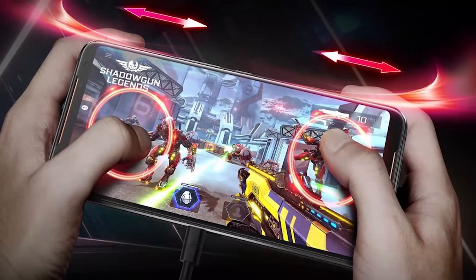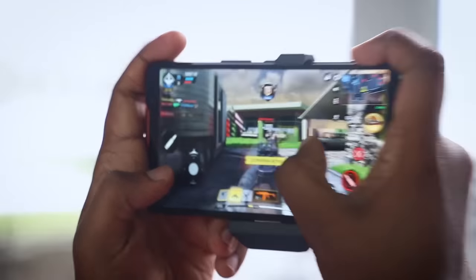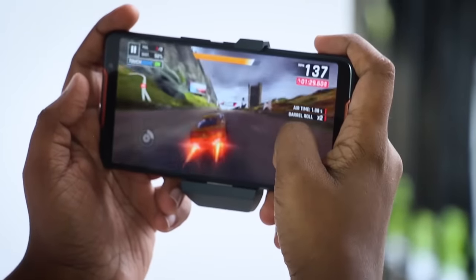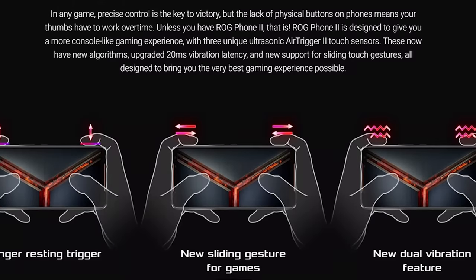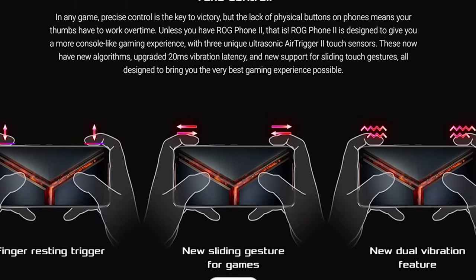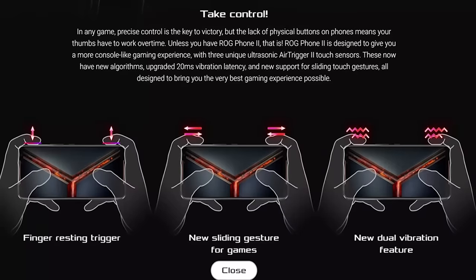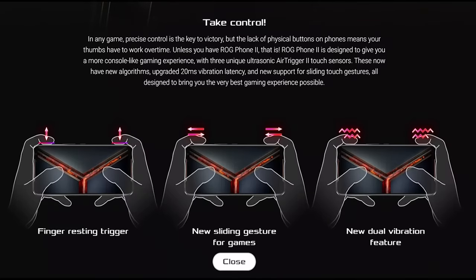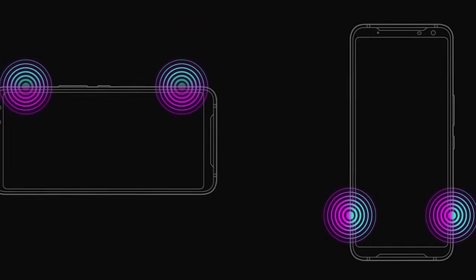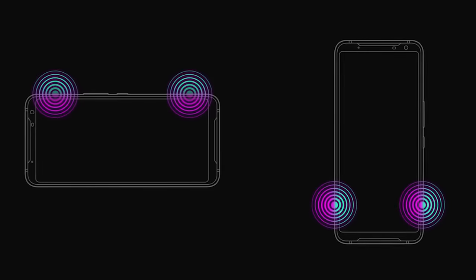This phone has a unique feature called Air Triggers. If you want to use shooting games or racing games, this phone uses Air Triggers version 2. Air Triggers improve the buttons, and with haptic feedback, you can use sensitivity controls — tap or swipe. This phone can use Air Triggers in game mode.